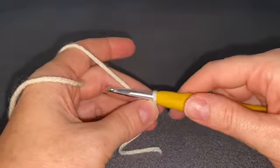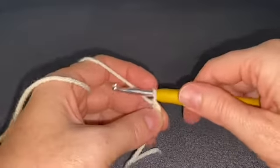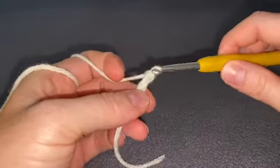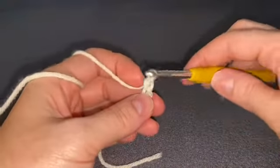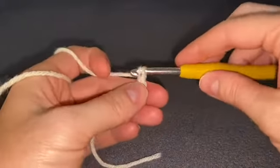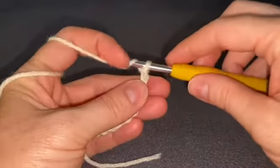To make your chain, yarn over your hook and pull it right through the loop, yarn over and pull through, and keep going. I'm working on a child size so I'll chain 57; if you're on toddler, do 51. Go ahead and finish your chain and then come back.